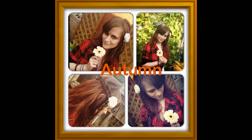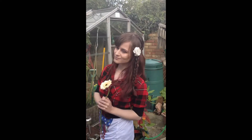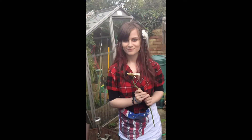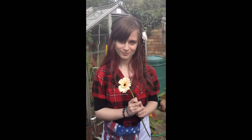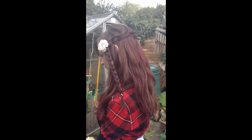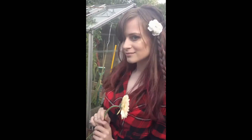Hey guys, welcome to today's tutorial. Today's tutorial is inspired by Autumn. My cousin is going to be the model today, her name is Catherine. This look features really bronzy colours on the eye and a really nice waterfall braid with a plait at the side and a flower. I really hope you enjoy this tutorial and don't forget to give it a thumbs up if you like it.